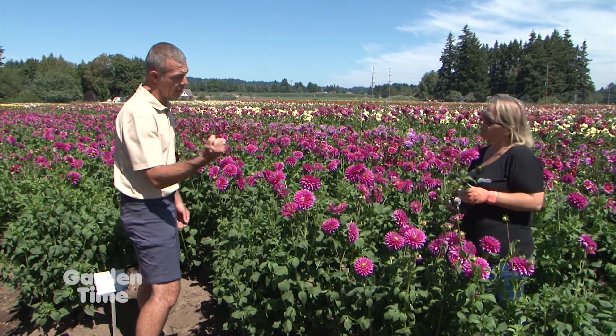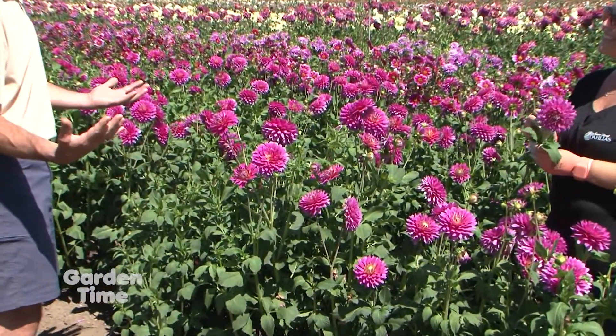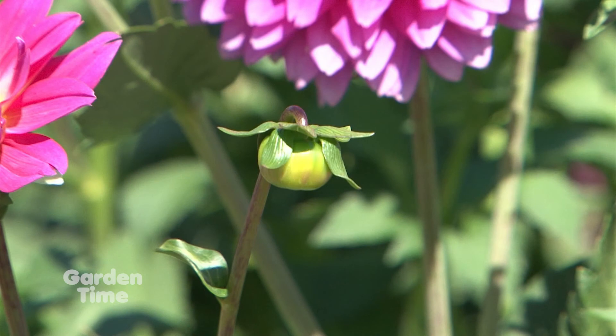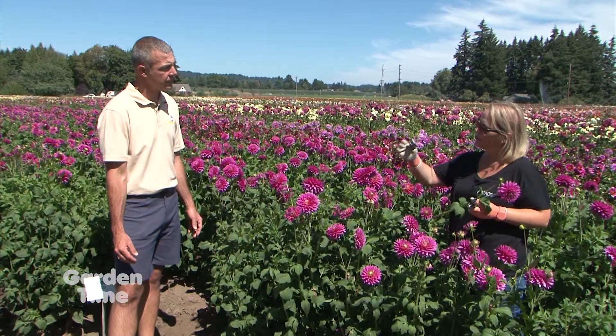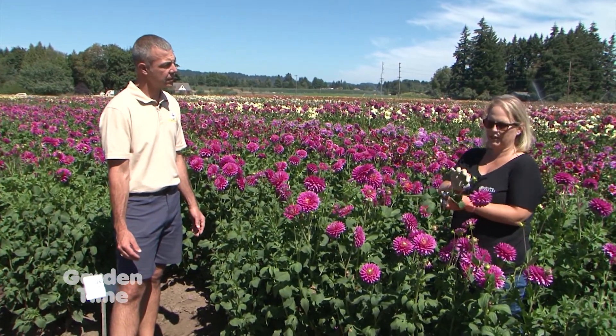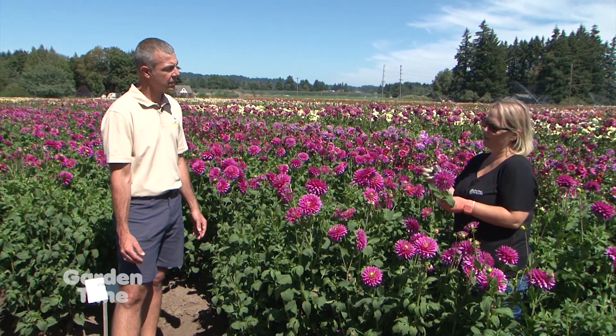If you have a really tight bud that doesn't show color, it may not open up in water. Dahlias don't develop in bud once they've been cut. So if you cut a bud like this, you're going to get a partial bloom, probably not a full bloom. If the bud is solid green, you won't get anything opening from it — no flowers at all.